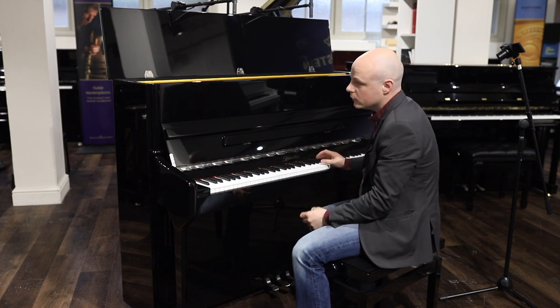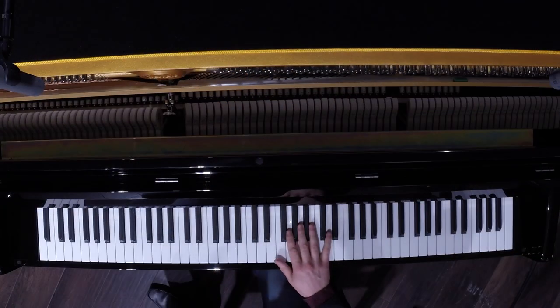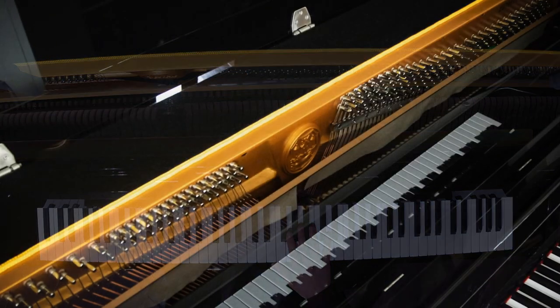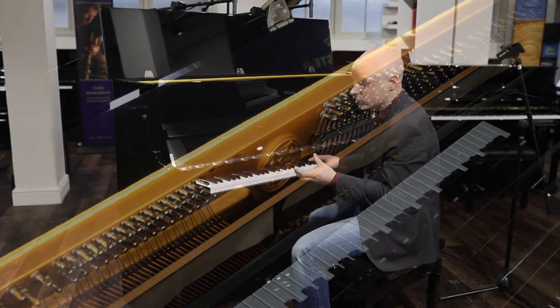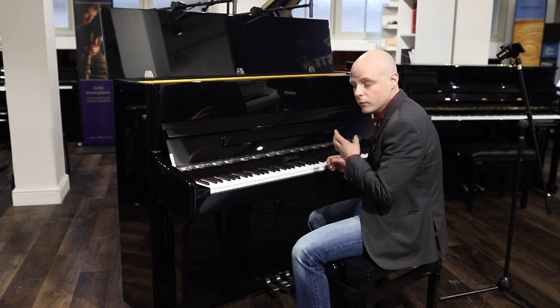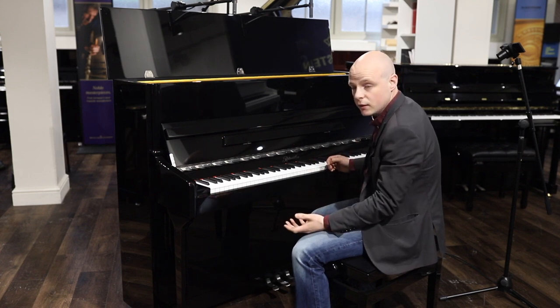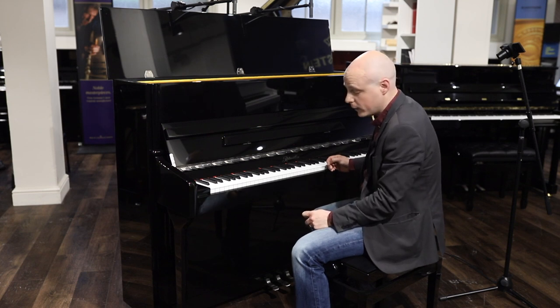The height of this piano, 118cm, means we have a nice long string length. The soundboard ribs are cross-plied, so it gives very good stability, both of tone but also longevity, and keeps the crown in the soundboard for a long period of time. So this piano is a great family instrument, perfect for beginners, intermediates, all standards, and it will take everything that family life will throw at it.